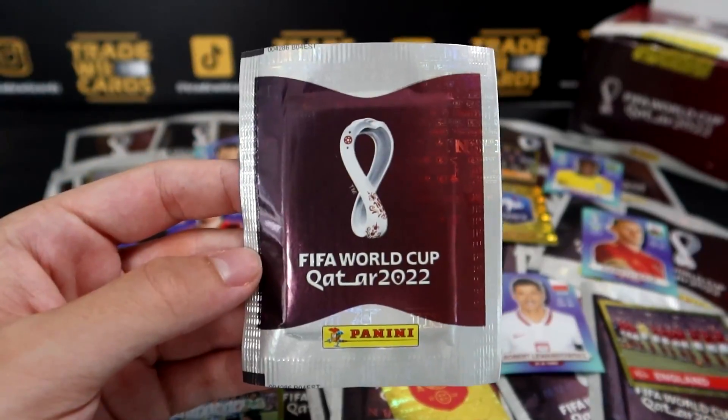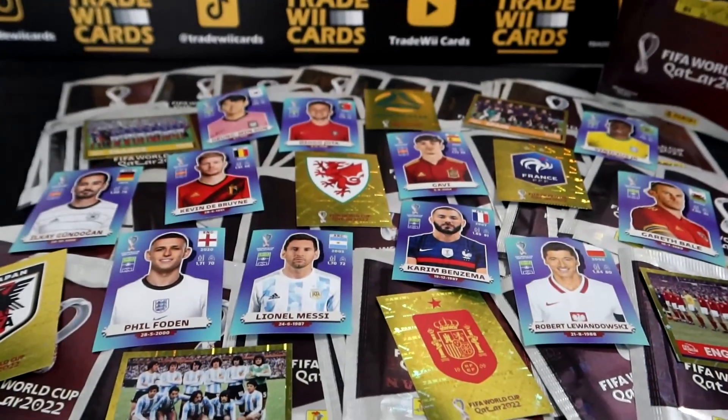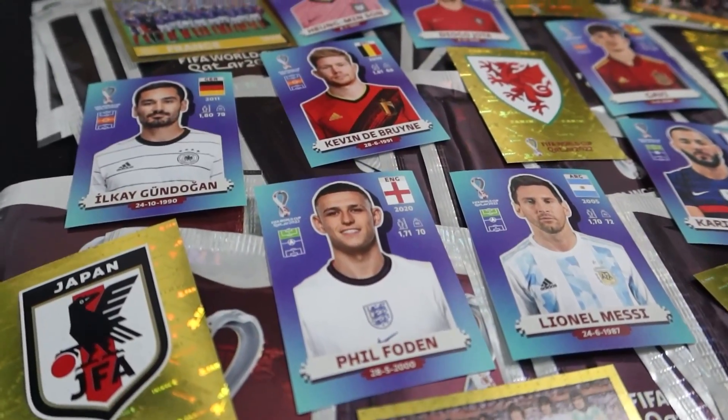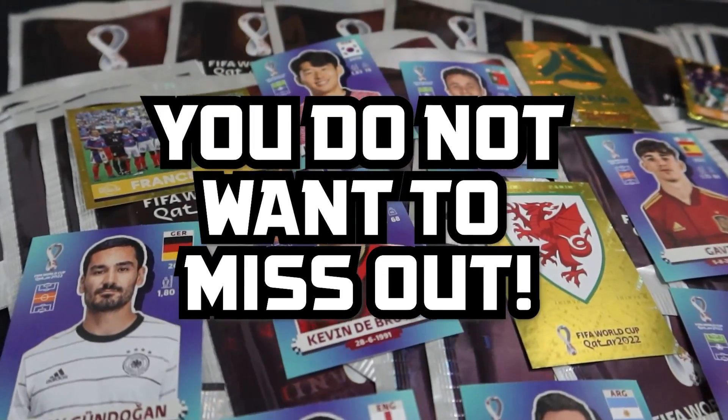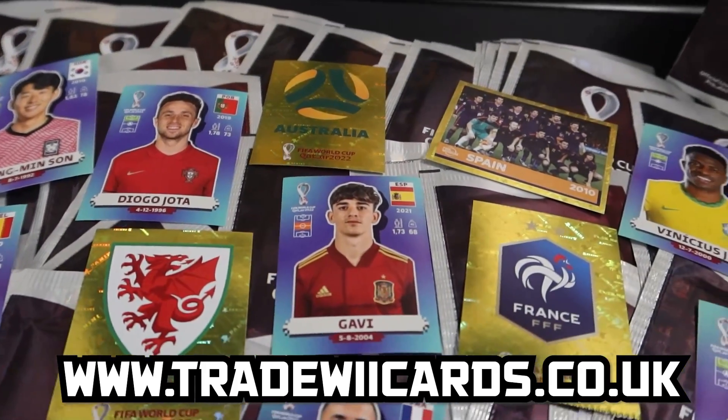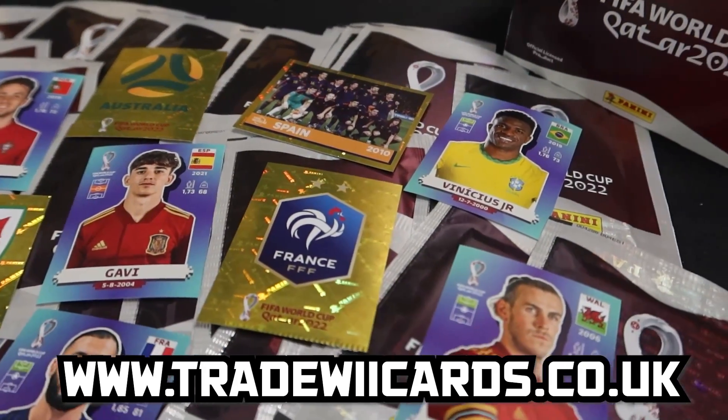The Panini World Cup 2022 stickers are available to order now from Trade Week Cards. Featuring the world's greatest players on football's biggest stage, this is not a collection to miss out on. So visit www.tradeweekcards.co.uk to kick off your World Cup 2022 sticker collections. Link in the description.